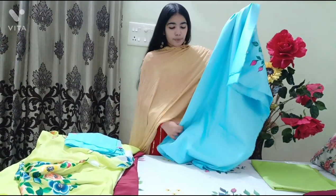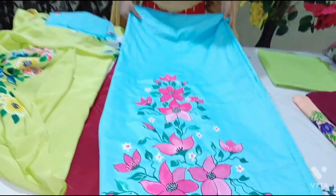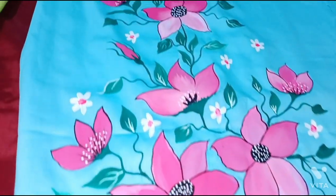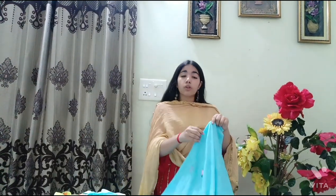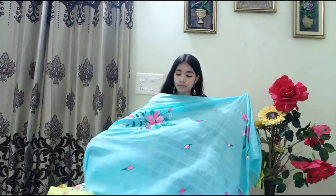Next is a jam cotton fabric suit in light blue — sky blue type of color. Pink flowers are made on it. When you do contrast work in a different color, the outcome is very good. The dupatta is pure cotton fabric with patterns already made on it, and we have painted pink flowers to match the suit.